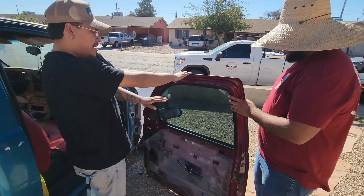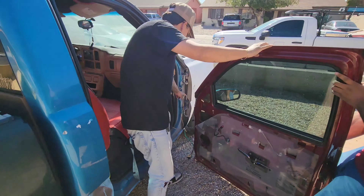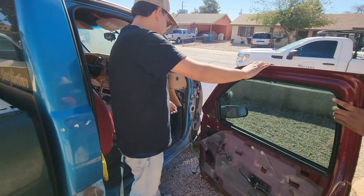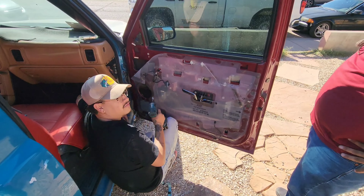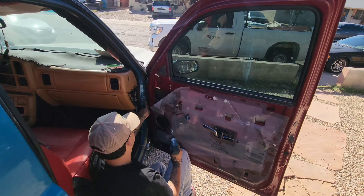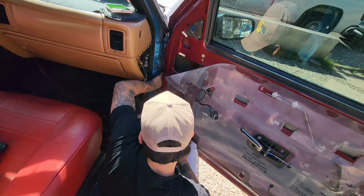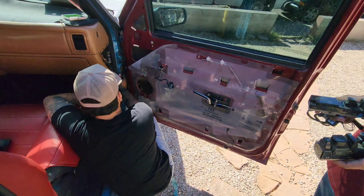We're pretty much gonna do the opposite of what we did — hook the doors back into these little posts and then put the bolts back in. You'll know if it's sitting all the way in because the 10-millimeter bolts won't match up until it's in the right angle. Once it's in the right angle they match up.